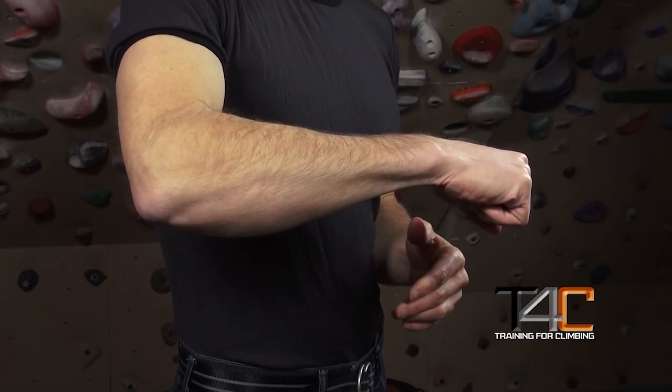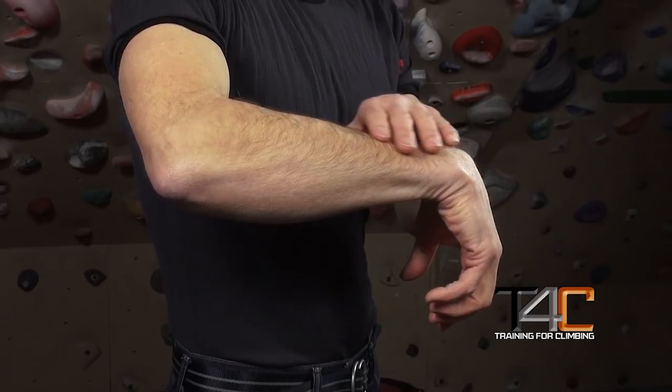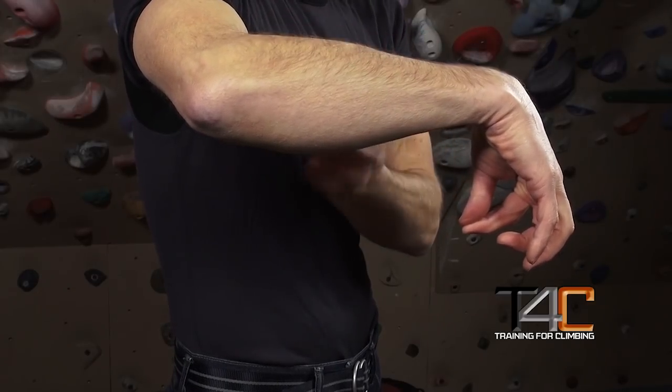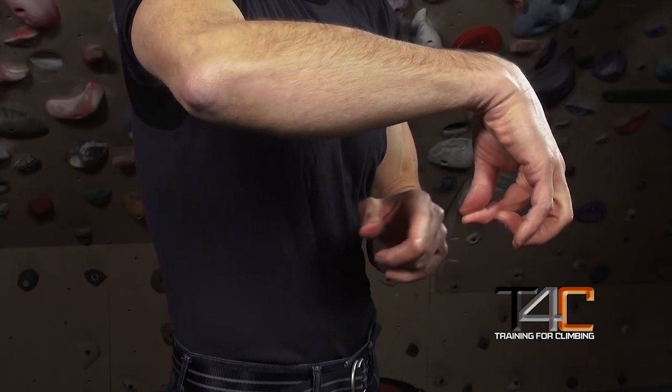Here's a quick experiment that kind of proves the point. Position your forearm parallel to the ground and let your wrist droop. Relax the wrist and finger extensor muscles. Now, pinch your index finger and thumb together — again, relaxing the extensor muscles, just contracting the flexor muscles.